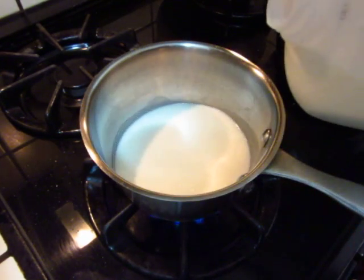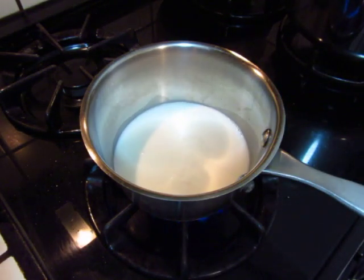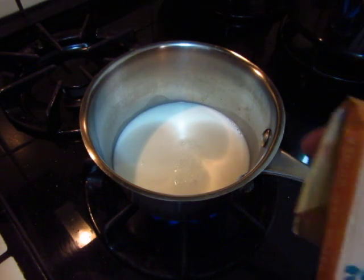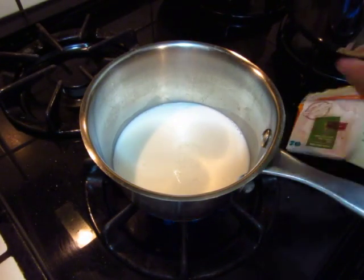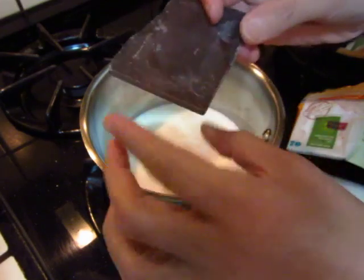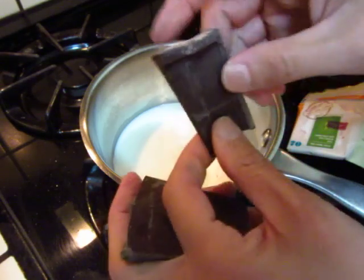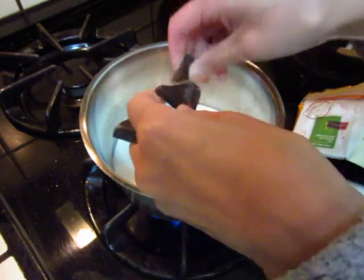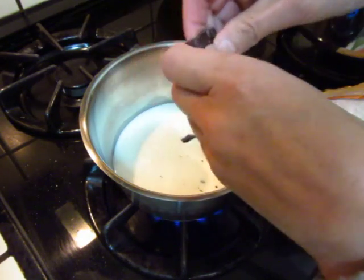That should be sufficient. And a piece of chocolate — remember I got this 70% chocolate. The chocolate is not getting bad, it just doesn't look good. The quality and everything else is still the same.